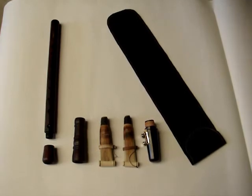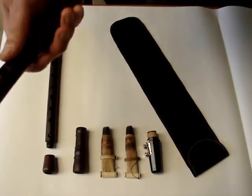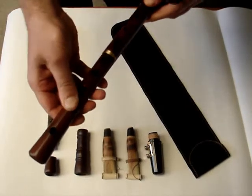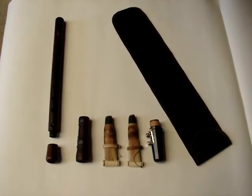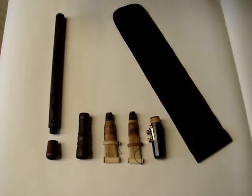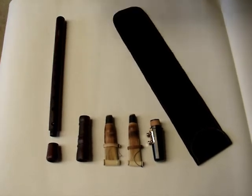Regular duduks are made either from one part or from two parts. This clarinet duduk combination is also made from two parts. It can be played either with a regular duduk reed or with a clarinet mouthpiece.